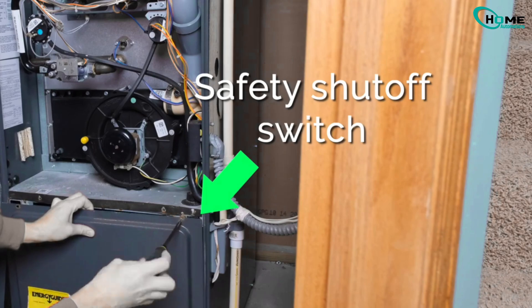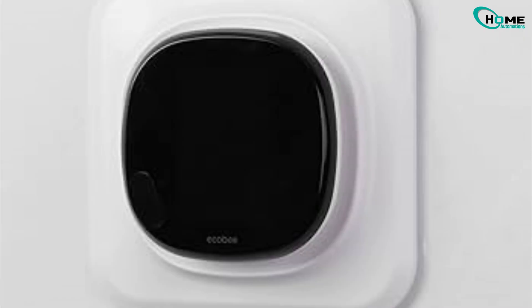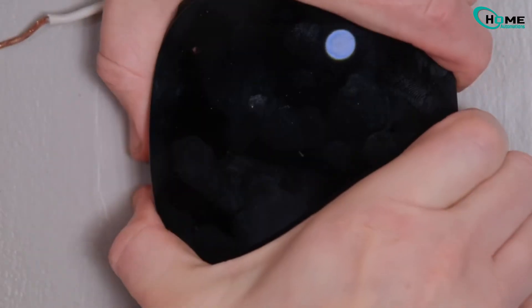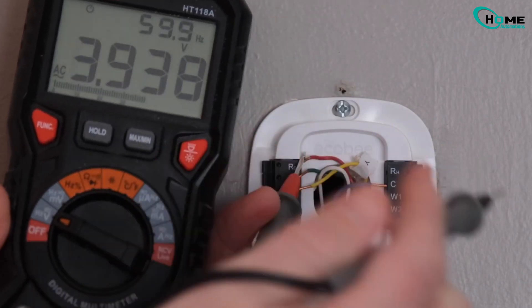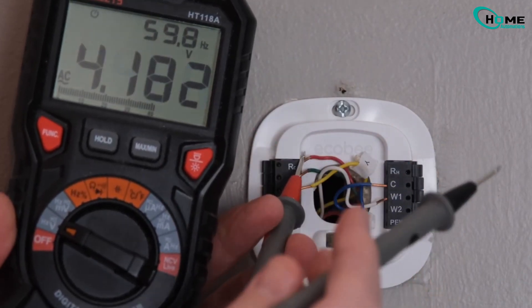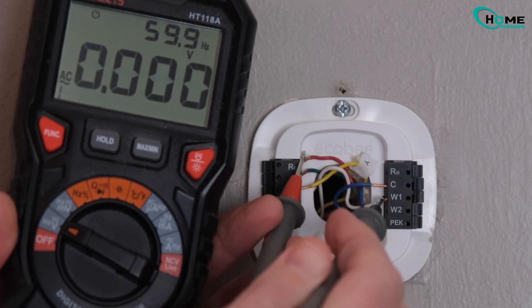Still nothing? Let's check the thermostat. Remove it from the wall and check the wiring behind it. Any loose wires? Reconnect them. Grab a multimeter and set it to AC voltage. Touch the red probe to the R wire and the black to the C terminal. You should get 24 to 30 volts AC. No power? The transformer might be fried or the fuse blown.